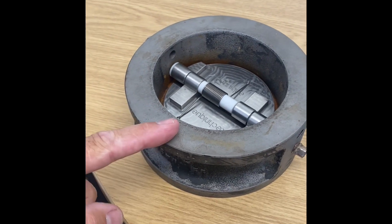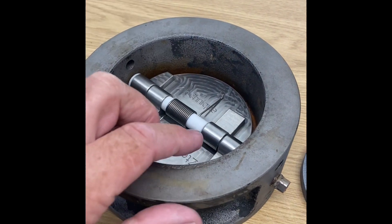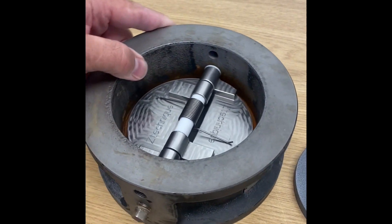So if you have, for example, a ZR5 NRV valve with warm sealing flaps, you can buy these from us and they work perfectly well.